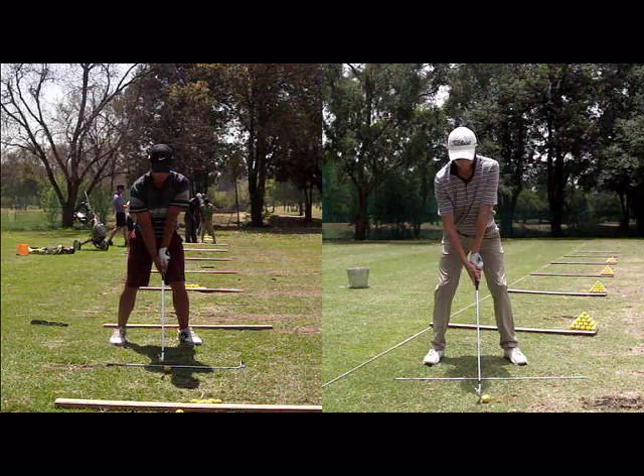The timing of your hips and the release of your hands work very closely together, so therefore the day you feel your timing is good, you're shooting better, and the day you feel your timing is bad, you're obviously struggling to make a good score out there. So in order to ensure that your hips are working correctly,